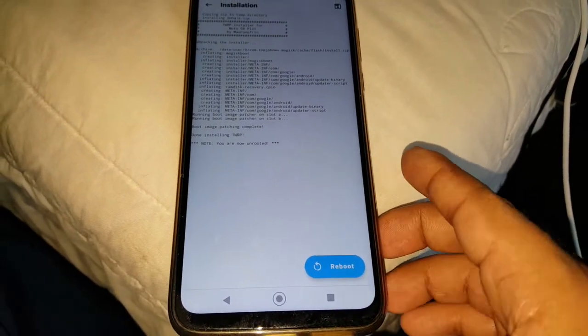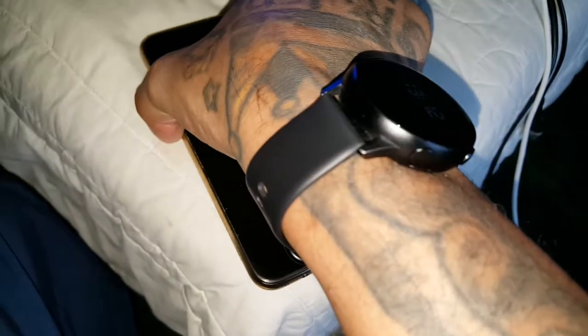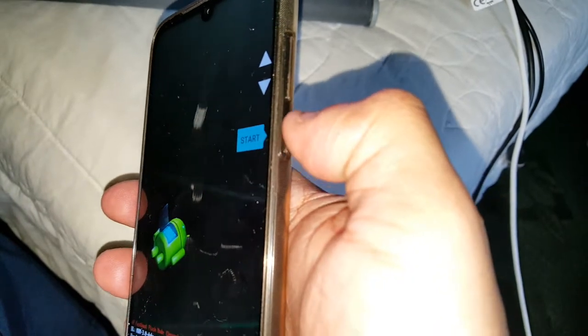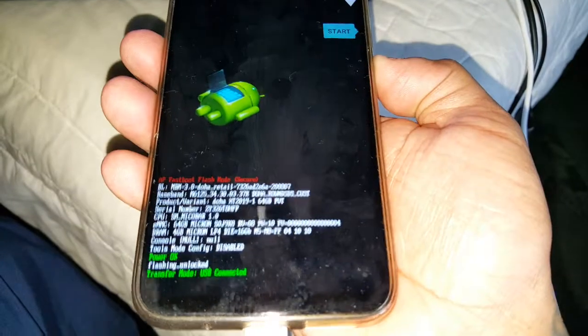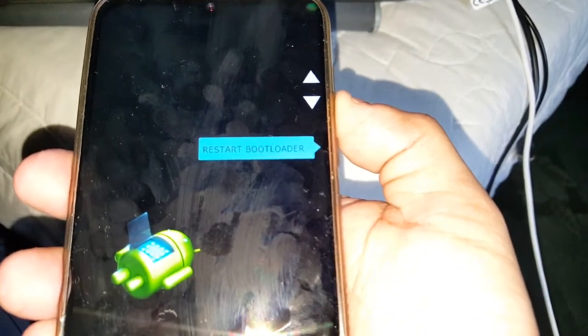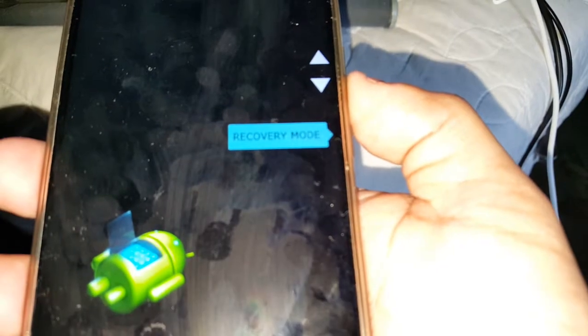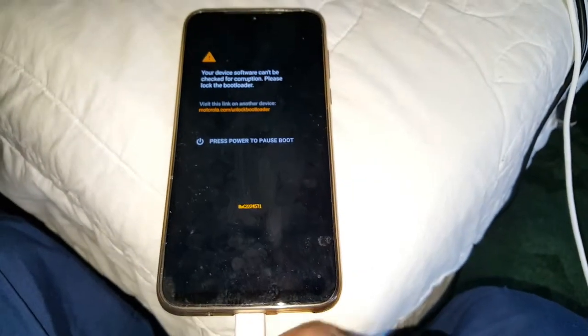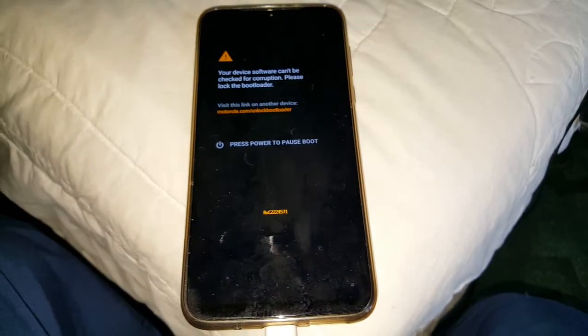Hit reboot, and now you are going to press the volume up and volume down button and the power button. Press in between the volume up and down and also the power button until it takes you into this mode and you will see the options. Use the volume down button to navigate to recovery mode, and then press the power button to select recovery mode. Sorry about all the fingerprints on the screen — I should have wiped it down first!